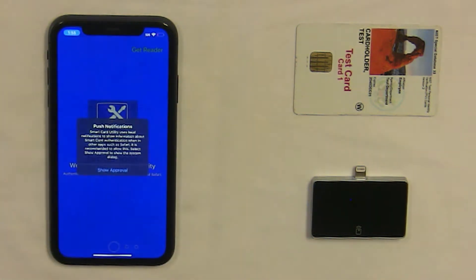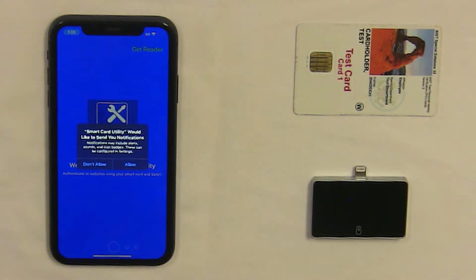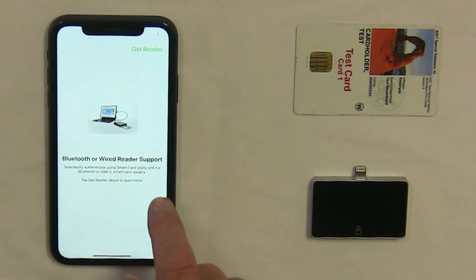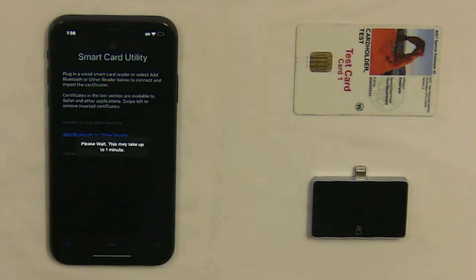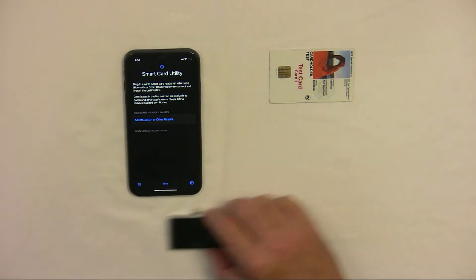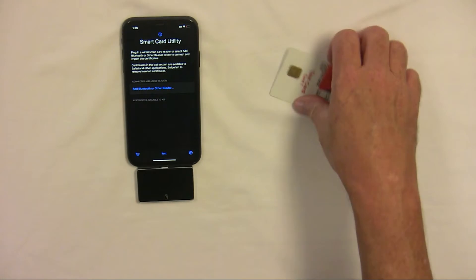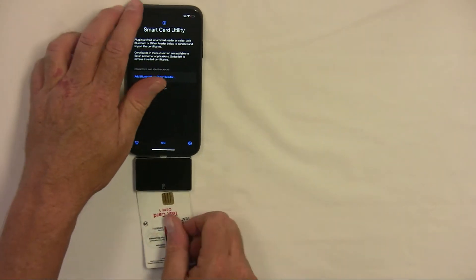To get started using SmartCard Utility Lightning Reader, launch the app and swipe through the tutorial and then tap on Let's Go. Now plug in your Lightning Reader by plugging into the Lightning port of your iOS device and then insert your SmartCard into the reader.